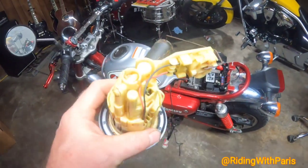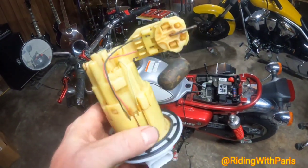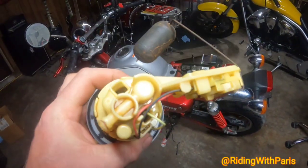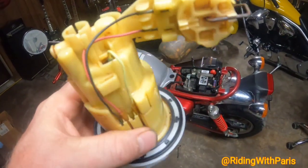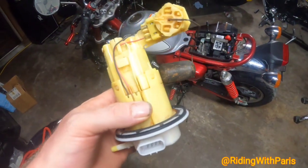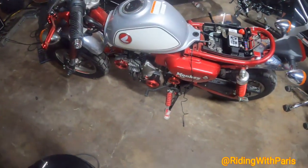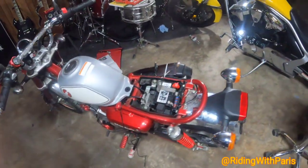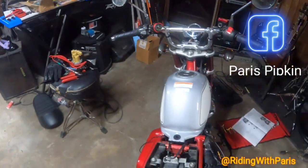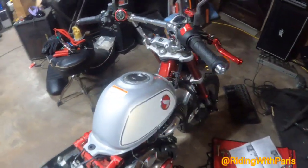We took the fuel pump out — it had some corroded wires that just didn't have great connections. I tried to put some new wire ends on them to get it going, but we were not able to do that. In order to test whether my theory was correct — that it was indeed the fuel pump — I pulled the tank off the 2023 Monkey and put that tank on this one.